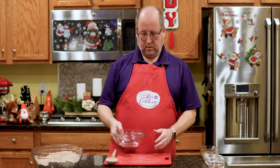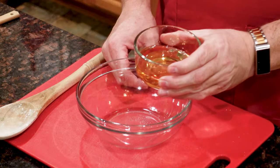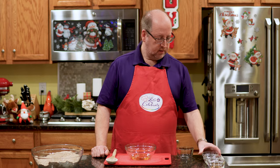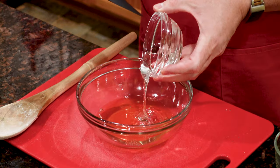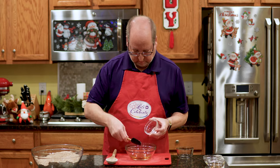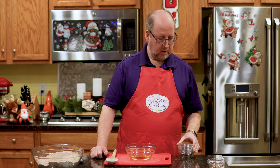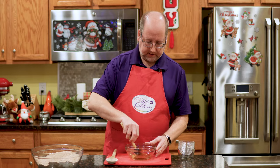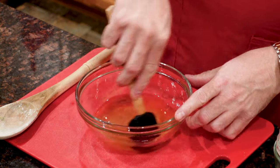Now our wet ingredients. I have another small bowl. You can't make rum balls without rum — three ounces, 90 mils of spiced rum in our bowl. Next, corn syrup — this is the light kind, three tablespoons. A little bit of water, two tablespoons. And finally, just a quarter teaspoon of vanilla. We just want to mix this up to combine them — it kind of dissolves the corn syrup and helps it all get mixed together.